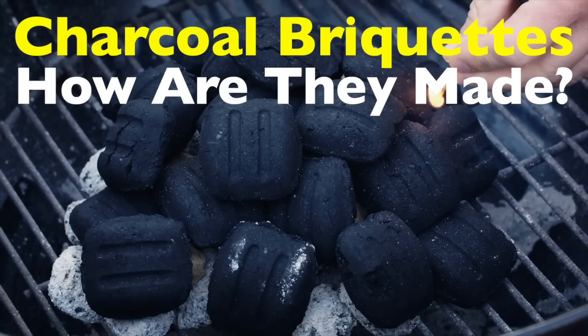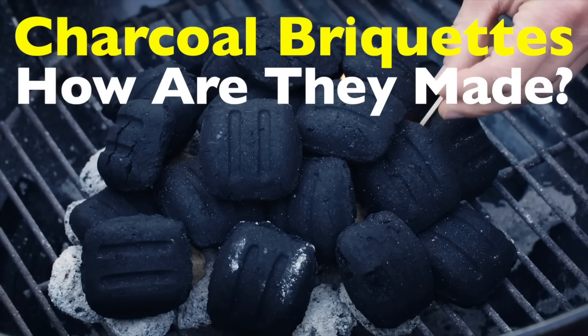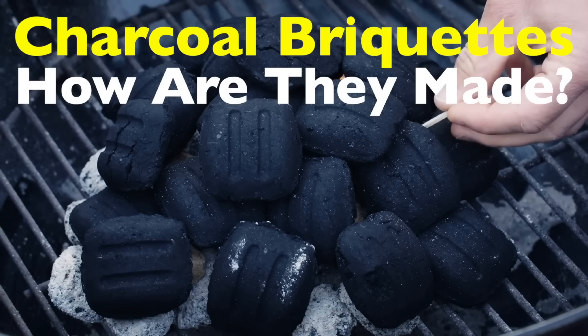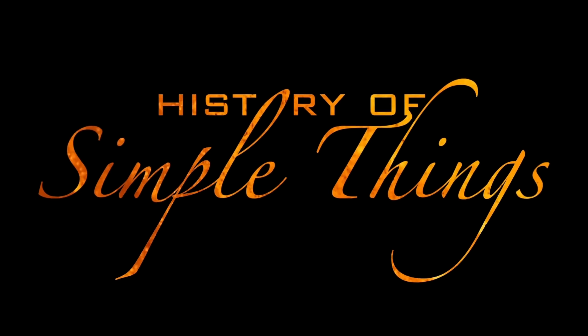How exactly are they made? Let's dive into the surprisingly meticulous process of turning wood waste into the perfect grilling fuel, right here on History of Simple Things.